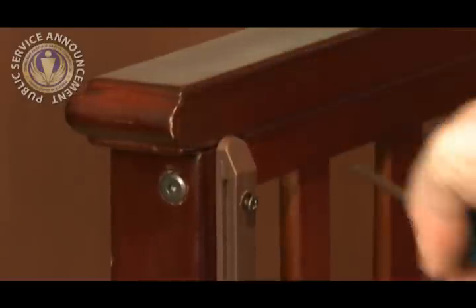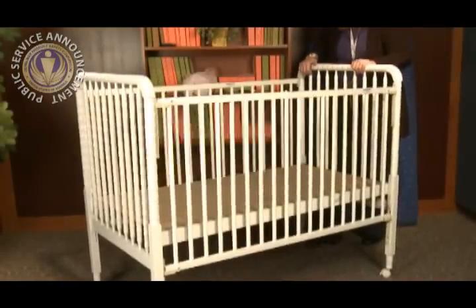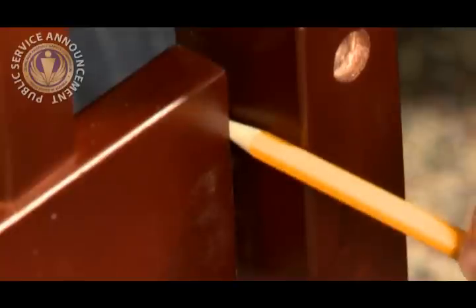How can I tell whether my crib is safe for my baby? Every time you change the sheets, check that all visible hardware — every bolt, screw, track, and clamp — is securely in place. Make sure the dropside is on its track and functions well. With the mattress out of the crib, wiggle the crib to see how tight all the joints are. If the crib remains wobbly after tightening all hardware, look for loose wood-to-wood joints that may be causing the problem.